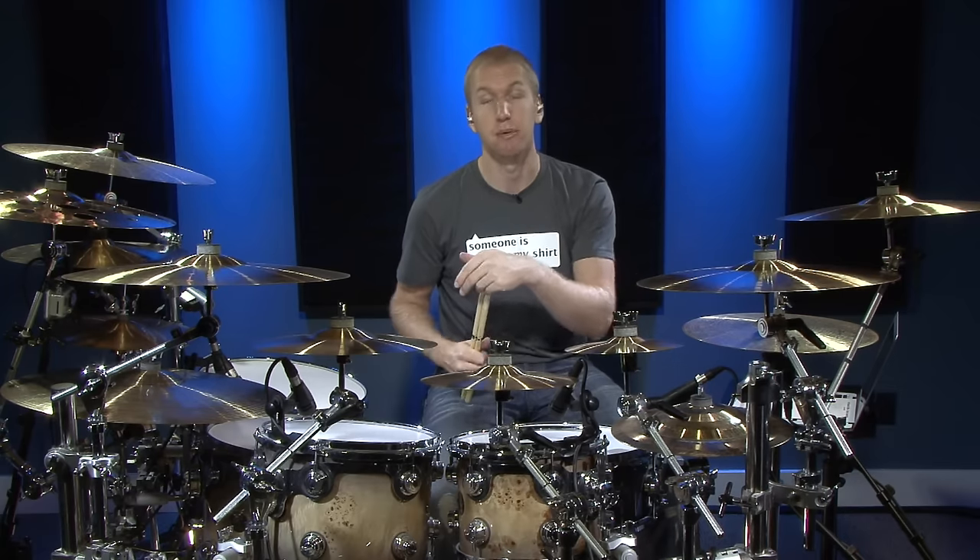Exercise number three, we start inserting the bass drum. We've got a bass drum on count one and a bass drum on the 'ah' of four — or the 'let' of four, however you count it. Here's that played at two separate tempos.